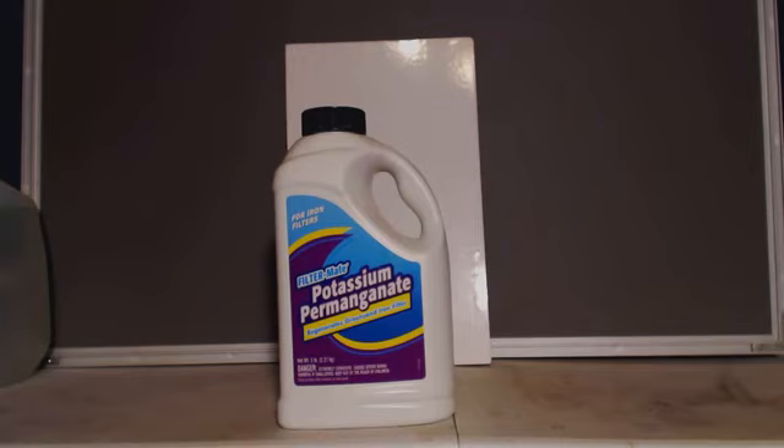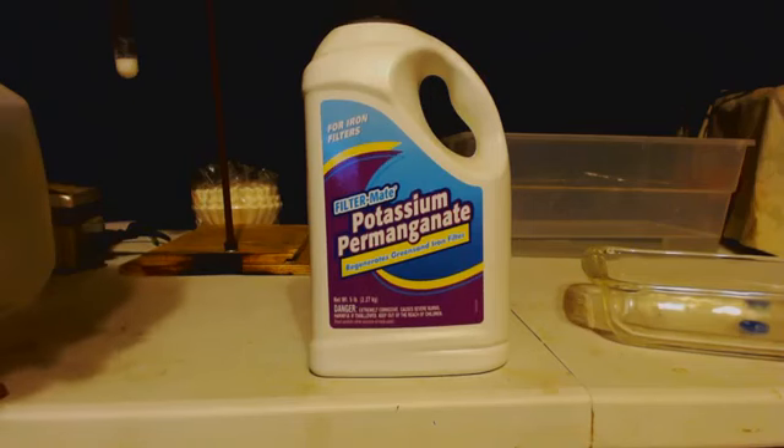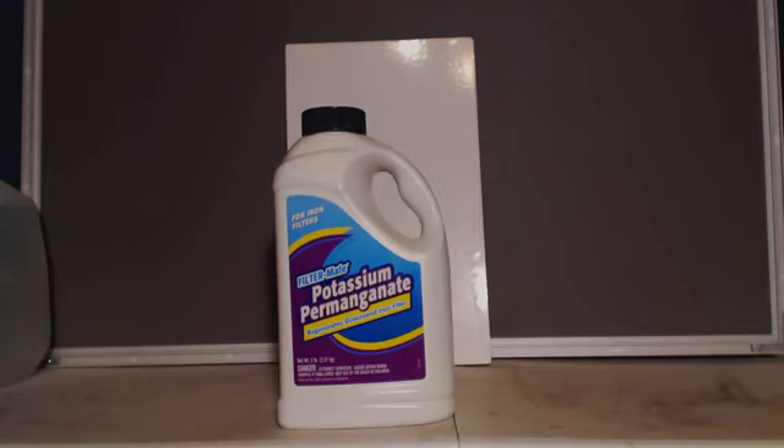I use it for — if you have a water well and you want to filter it, this helps filter it somehow. I actually looked on the internet and found the three closest Lowe's hardware stores and called them all up. I had to drive 45 minutes to an hour away to get it, but it was worth it.